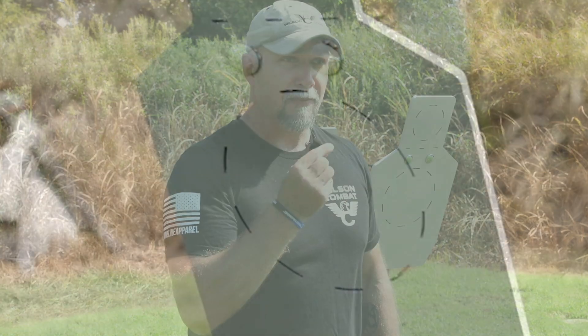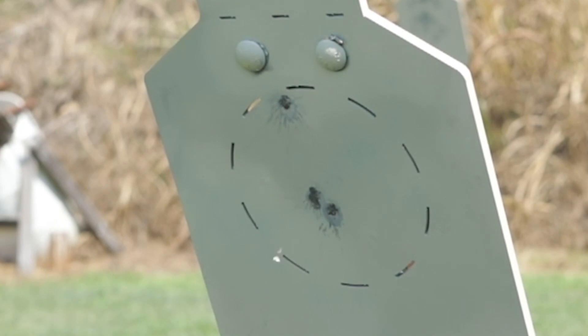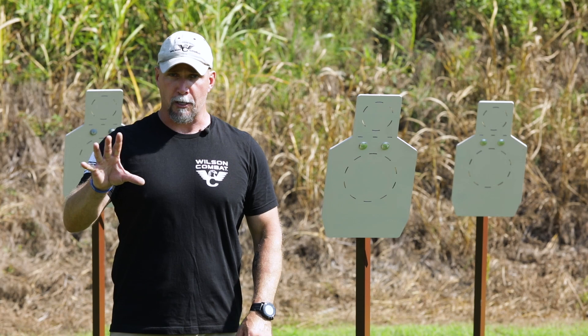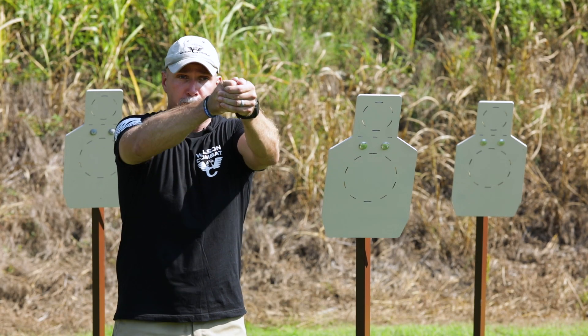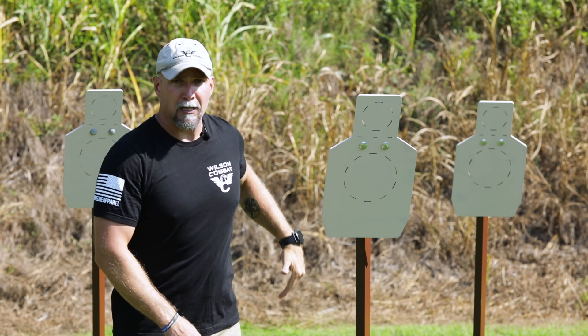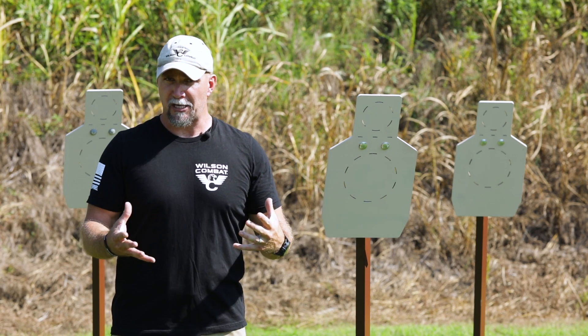More importantly, from a training aspect — and I want you to understand this is critically important — the visual feedback and information relayed to you when practicing on steel is critical. If I'm shooting a cardboard target, calling those shots boom boom boom, and I call what I think is a lower left non-hit, for me to truly ascertain whether that's a miss I've got to walk up to the target and look at it, unless the sunlight is perfect.